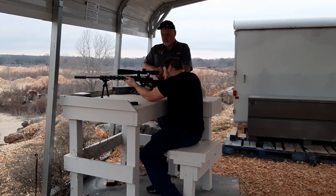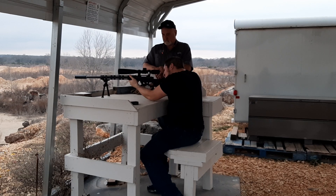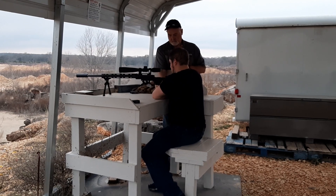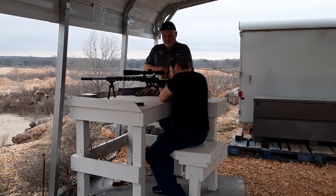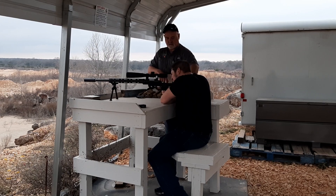All right. Now get this hand, put it under here. Roll around. See if that gives you a better feel. I can feel it. Those two fingers only. Just a little on your shoulder.